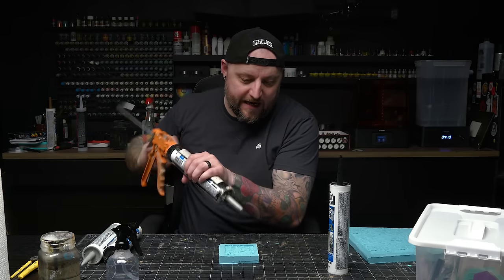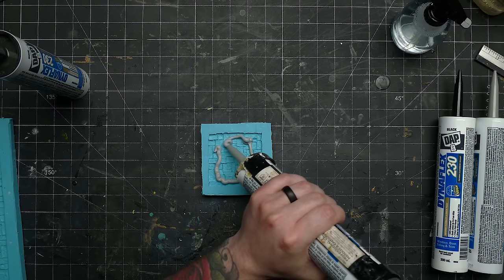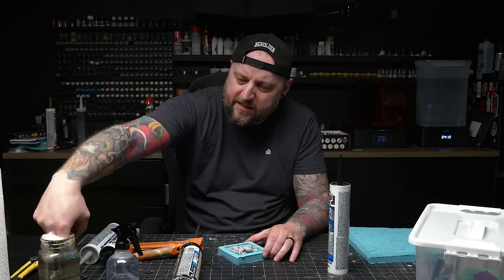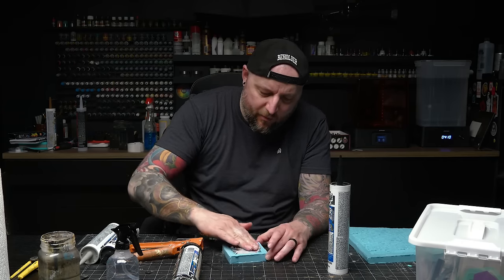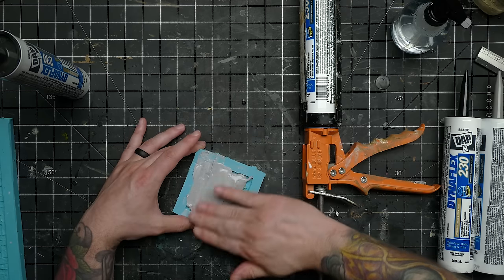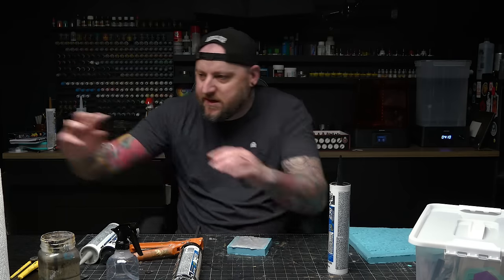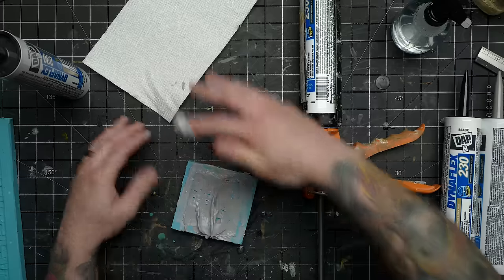I am just going to send it. I don't need it to be really thick — just enough to take this texture. Unfortunately, it's going to take a while to wait for this to cure. Oh, that is way too much silicone. I made this way thicker than I needed to. The problem with making it very thick is that it'll take a lot longer to cure, so I'm going to thin this out a bit.